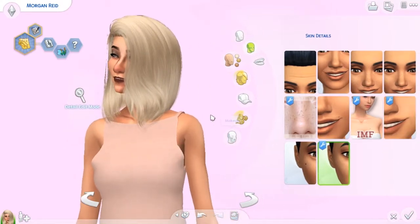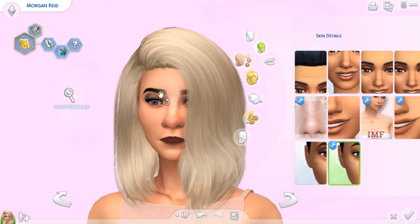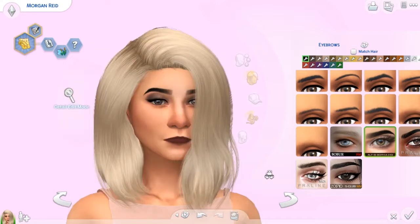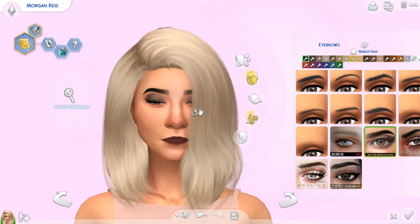We're going to move on now to the eyebrows — my favorite. I got a few different eyebrows. We have the ones she is currently wearing, which are these Alfie ones. I quite like these — they're super pretty. Alfie makes very, very nice eyebrows, and they're very smooth, very realistic looking.